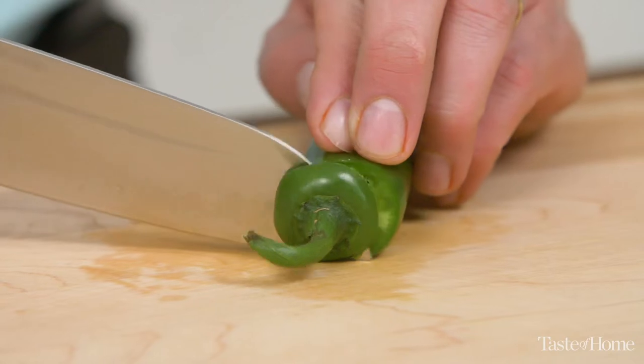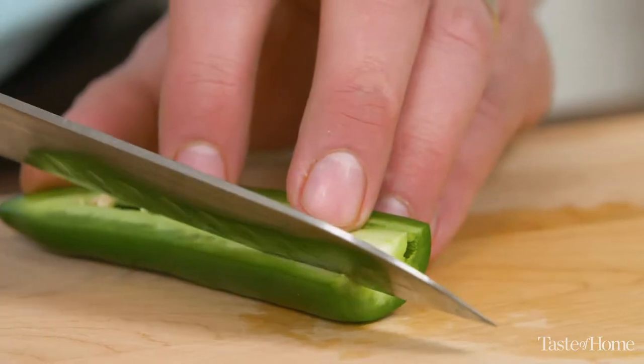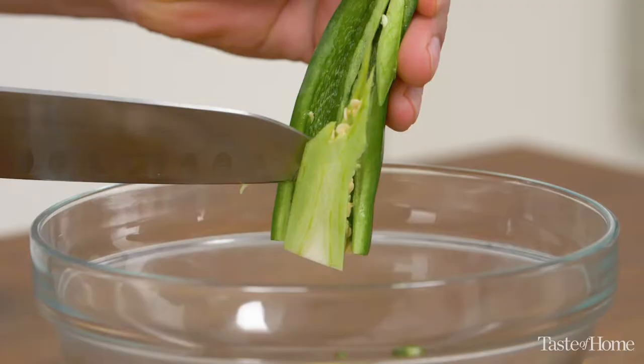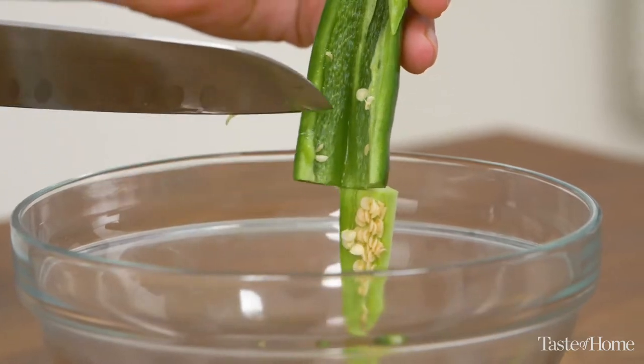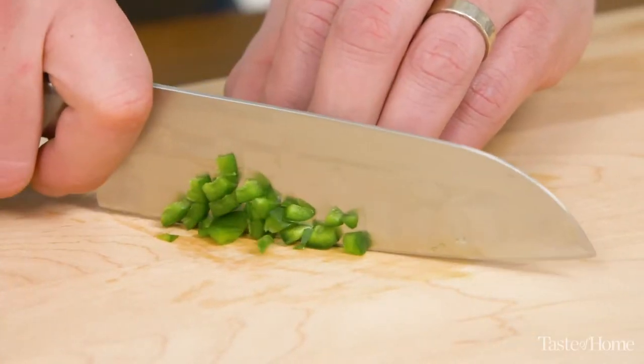Let's talk about spice — the jalapeño. It adds some heat without completely overwhelming the rest of the flavors. You can also tone down the heat by taking all the seeds out. You can cut the vein from the center of the jalapeño. You can also give it a quick rinse in some cold water and that'll help tone the heat down but keep the great flavor of it.